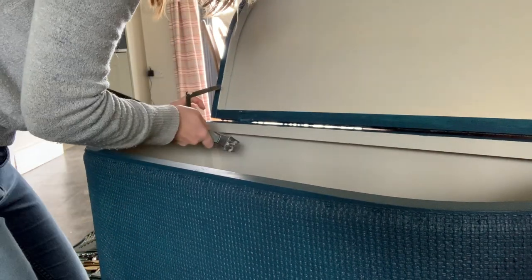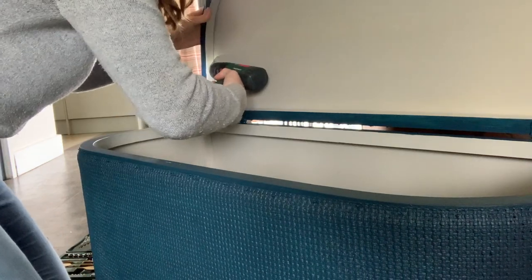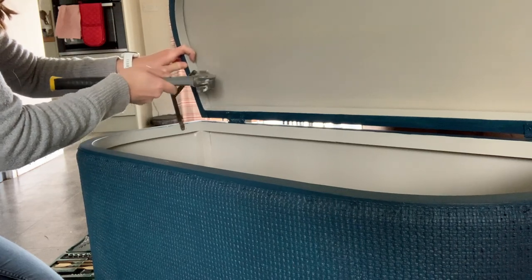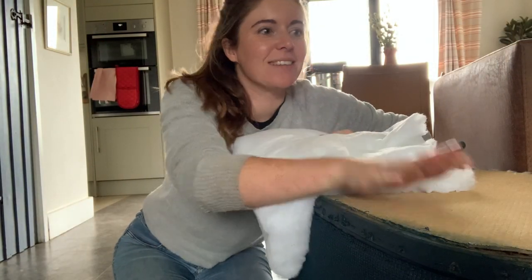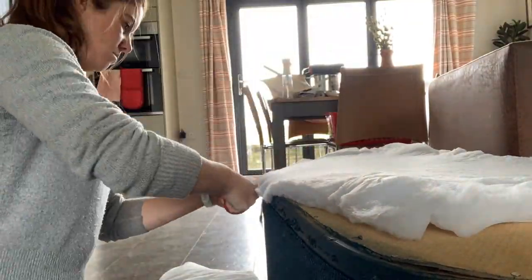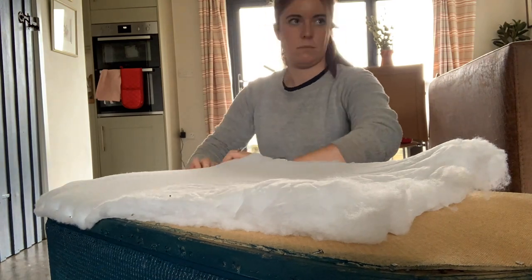Okay guys, we're going to start upholstering the top now. We're going to attach some of this upholstery batting first, which is just like a kind of woolly material.